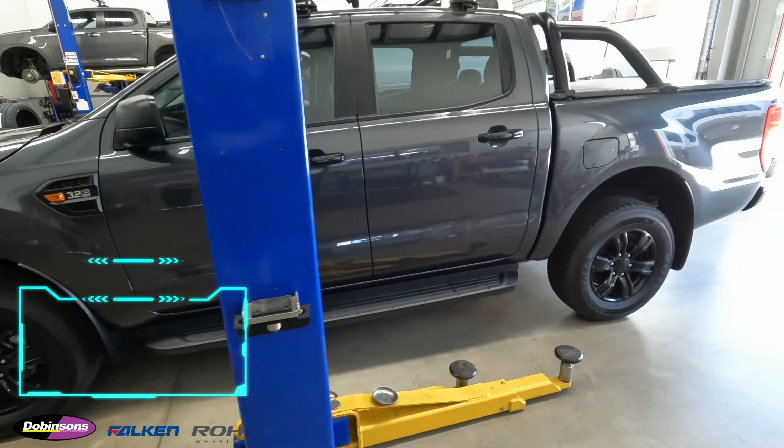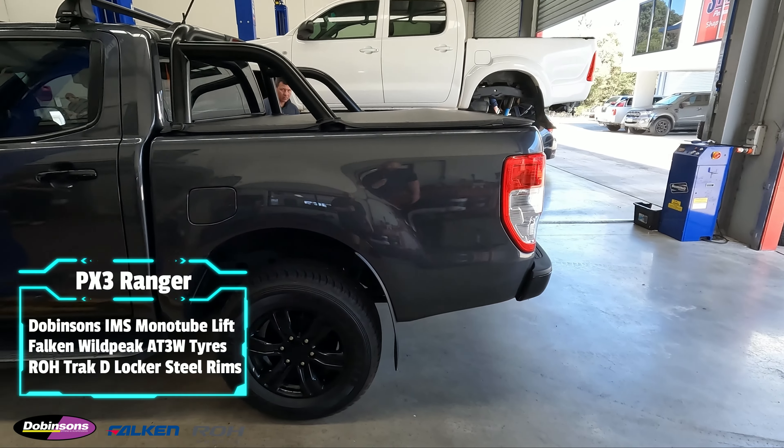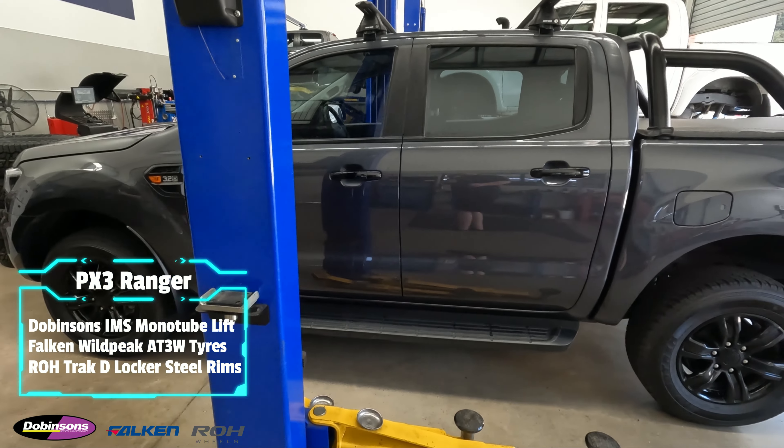Alright, so here we have this PX3 Ranger in for a lift kit today. We'll take you through a couple of steps of it, pull it out in the air, take it apart, and see how she looks.